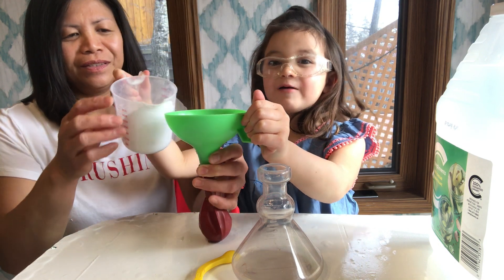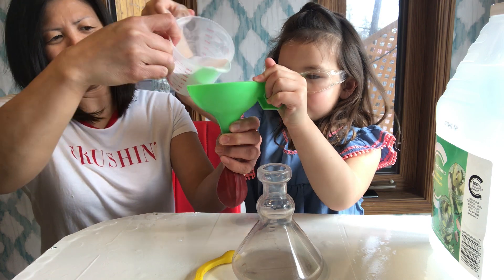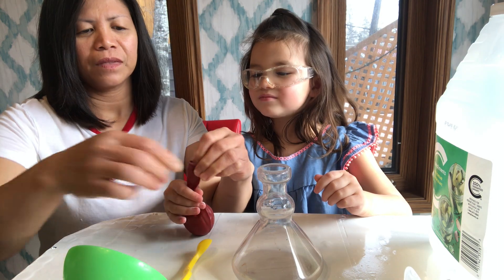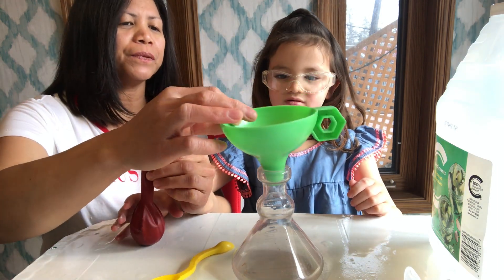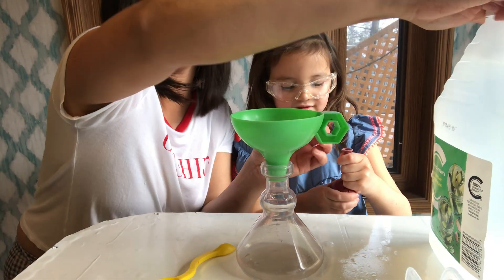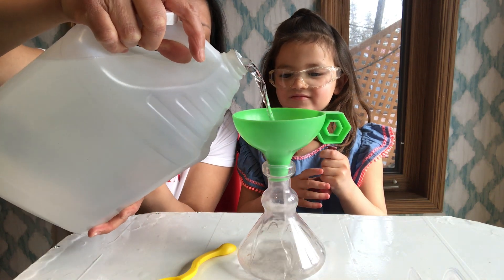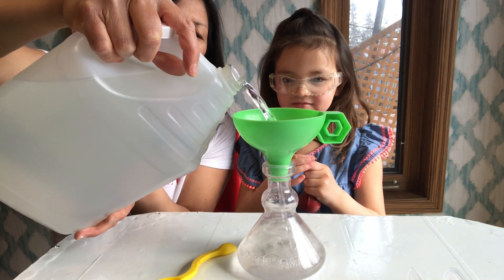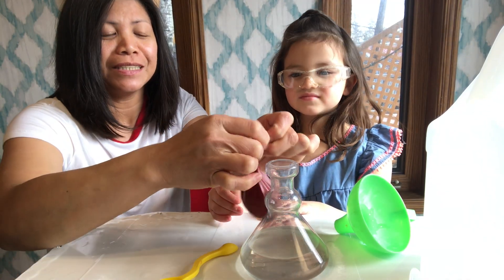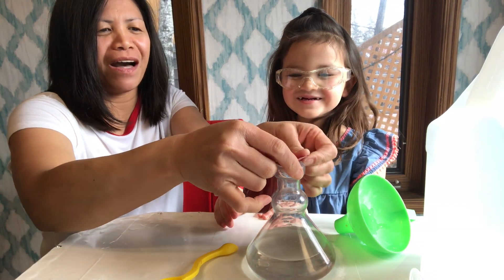I'm going to put a lot so that mine can inflate. Next, Eva, you're going to put vinegar into the flask. Step three: you have to put the balloon up into the flask mouth.